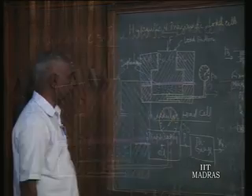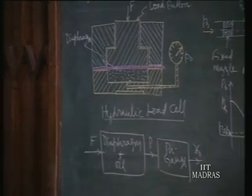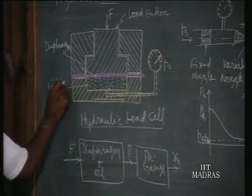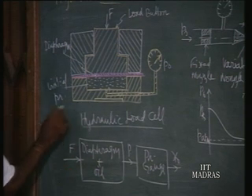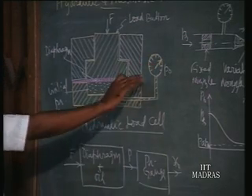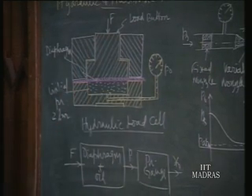The working principle via the signal flow block diagram: the diaphragm plus oil converts force into pressure; this pressure is read in the pressure gauge, and you get the output signal as the motion of a pointer over the scale. To ensure the moment you apply a force it is converted into pressure, an initial pressure of about 2 bar (0.2 N/mm²) is built in. The pressure gauge reads 2 bar at zero input signal — zero force. Further increase comes only from the applied force. This is a compact unit made of hydraulic elements.